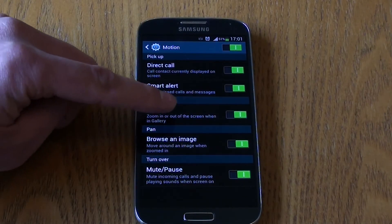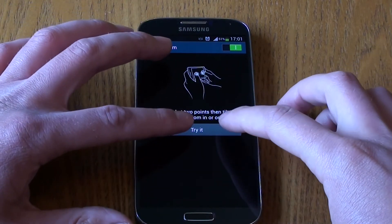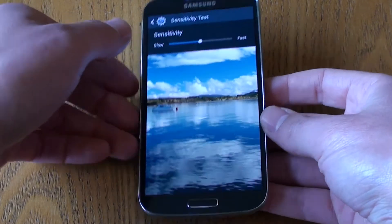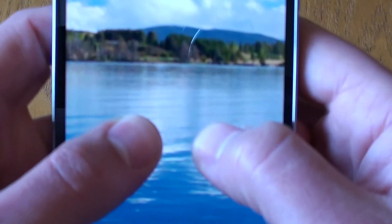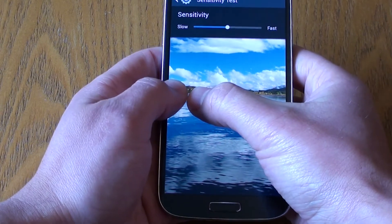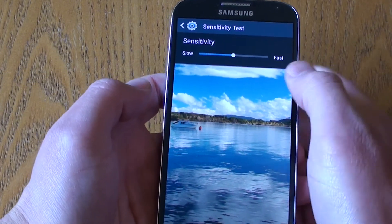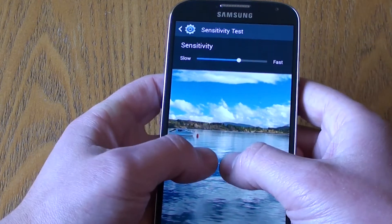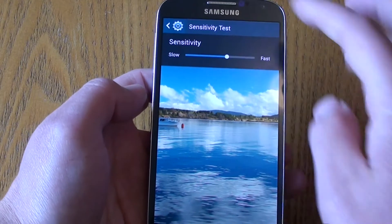The next motion control is Tilt, used to zoom in and out of a picture. You hold two fingers onto the device, and pulling towards you will zoom in while pushing away zooms out. What's changed in this version is that you now have a sensitivity setting, so it can be slightly faster or slower depending on your preference.